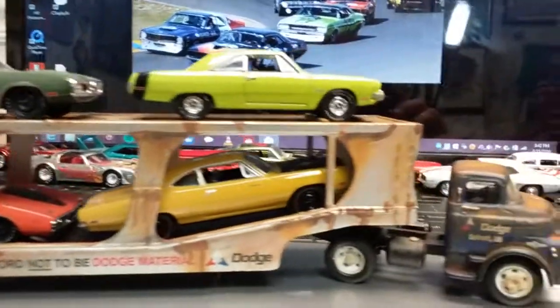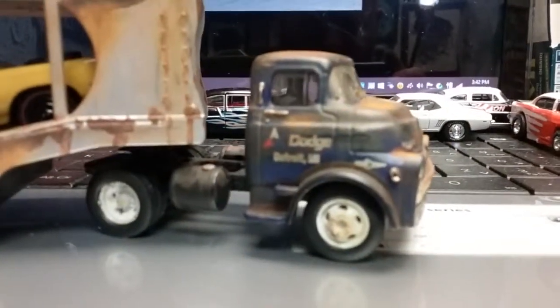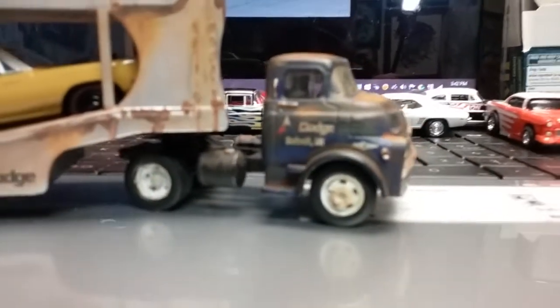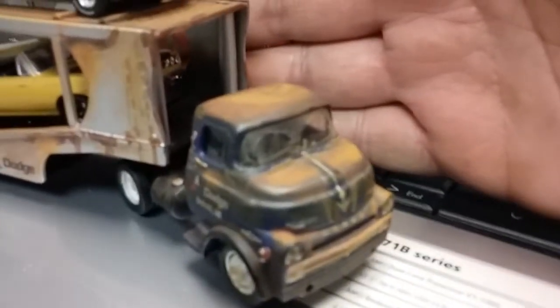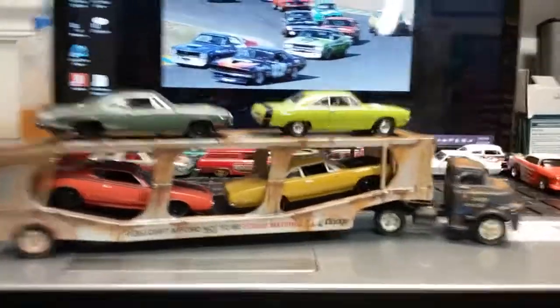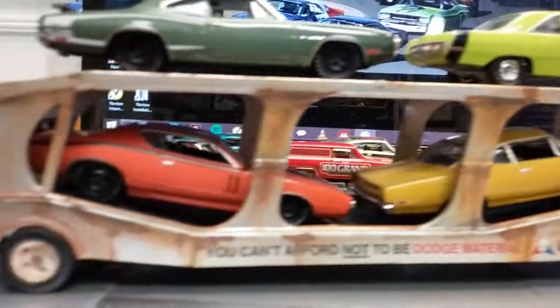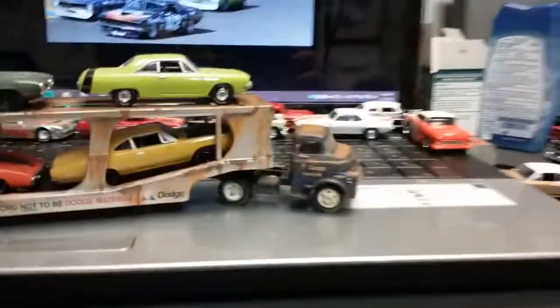Guys, let me know what you think. I think it worked out pretty cool so far. Still got to grunge those rims up a little bit on that rig, but all in all I think the rust is working out pretty cool. Get this thing to focus and it'd be even cooler. Anyway guys, still more work to go — let me know what you think in the comments below. Thanks for watching, peace.